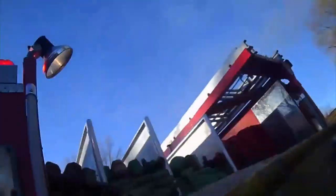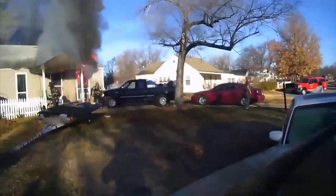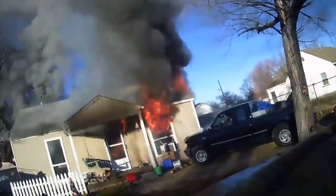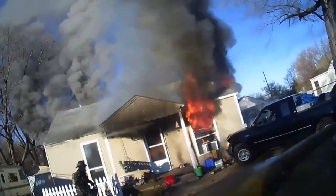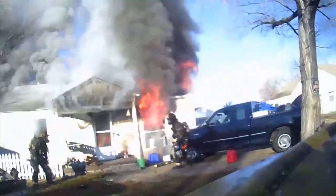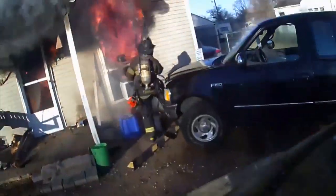The Wichita bundles for over 12 years have been our primary attack line, both on the inch-and-three-quarter and the two-and-a-half. We didn't invent anything super special — it's based off of the Minuteman load. A lot of places use bundles. The only thing we did differently is we put all our indicators, our nozzles, our couplings, and our halfway points all on one end. It's part of our keep-it-simple philosophy.